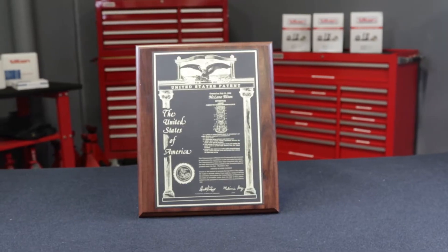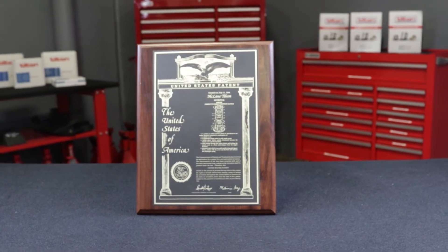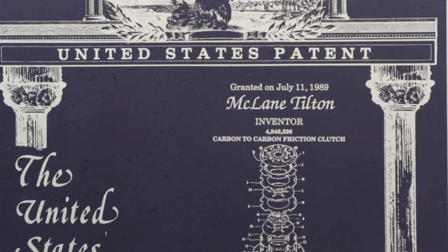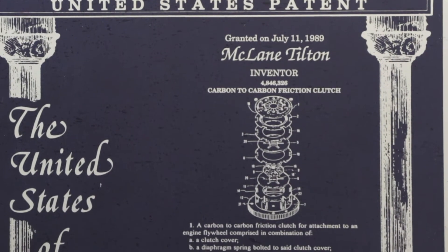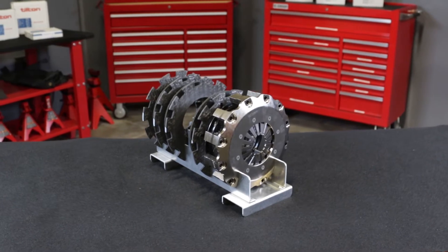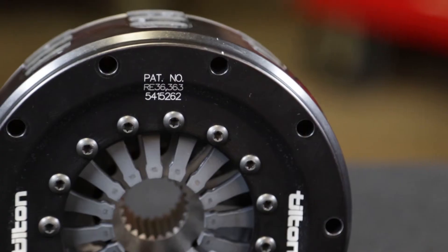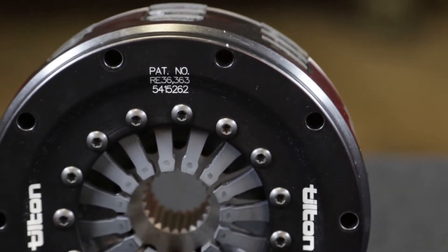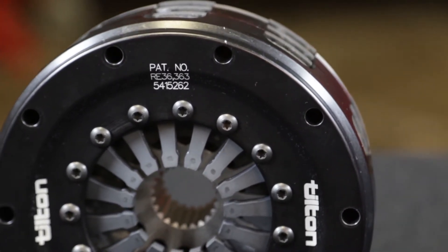McLean Tilton, founder of Tilton Engineering, invented the Carbon Carbon Racing Clutch and was granted a United States patent for it in 1989. Tilton Carbon Carbon Clutches offer a unique combination of extremely low inertia, high torque capacity, high heat capacity, and smooth engagement characteristics — making them suitable for a wide range of applications.